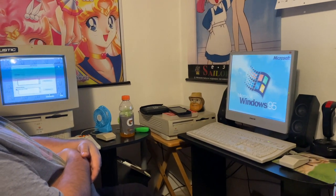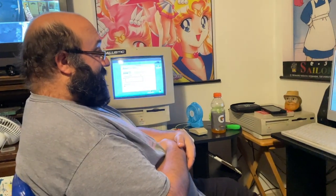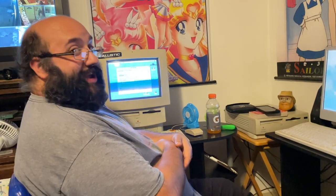Think of all the productivity that's going to occur when this is ready. Word processing. Games. Quicken.